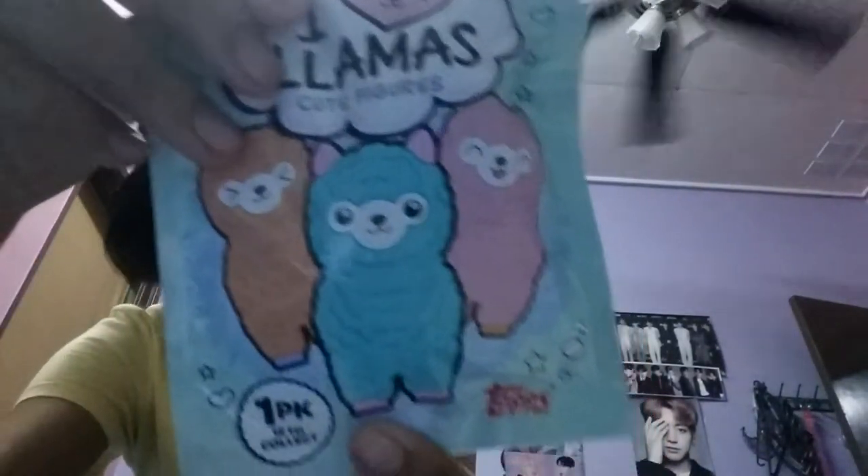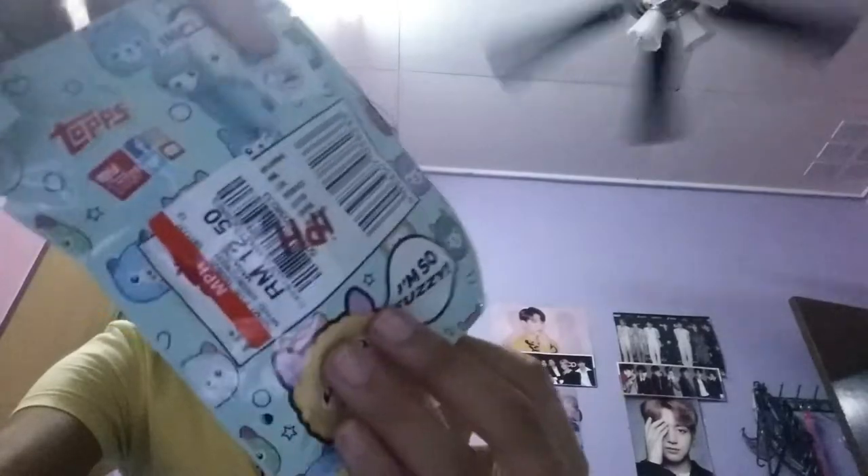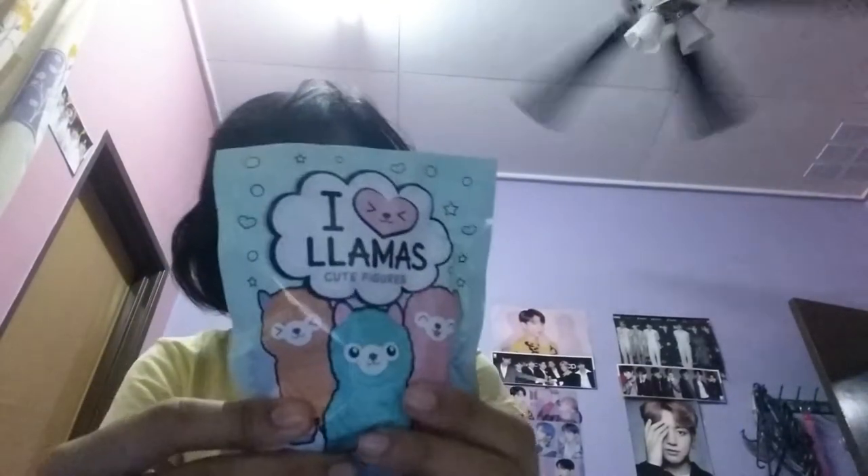We'll try the tattoo out in the next video. This one is supposed to be fuzzy, and yes it is. It's $12.50 a pack — it's quite expensive, but meh. I hope this is not duplicates because I spent a fortune on this, so I'm going to open this.